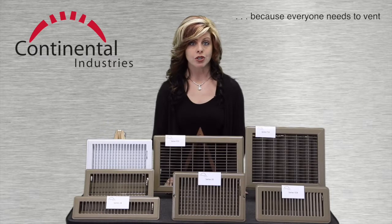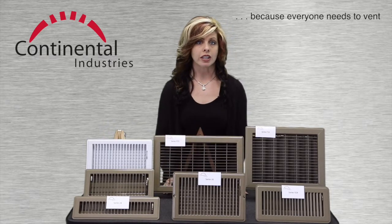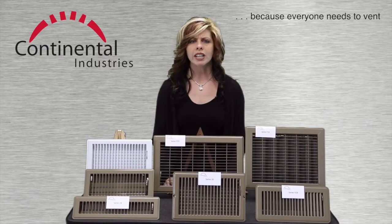The 30 series registers shares the DNA of the 28 with an additional feature: mounting holes. That makes it more appropriate for applications such as mobile homes, or anywhere that added mounting security is needed.